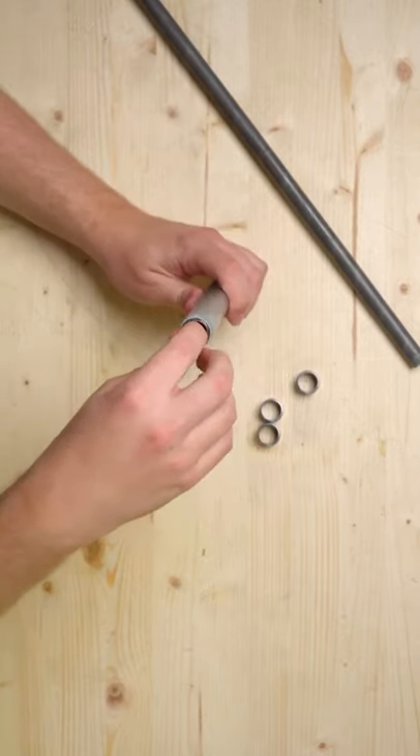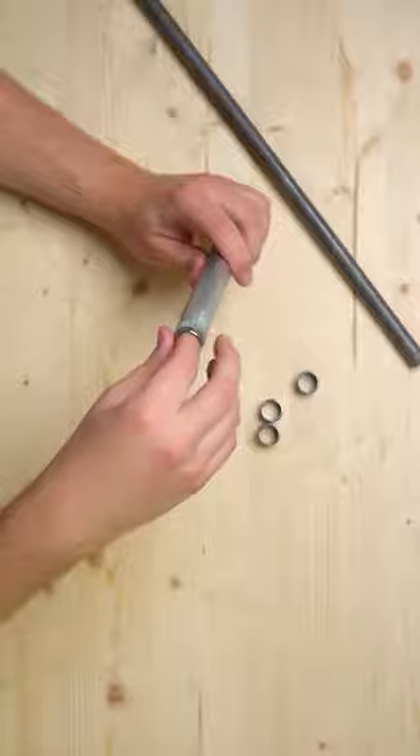But there is the tiniest little gap, which means they're going to slide around inside the conduit. You might want to add a piece of electrical tape before you slide them in, and that will hold them in place.